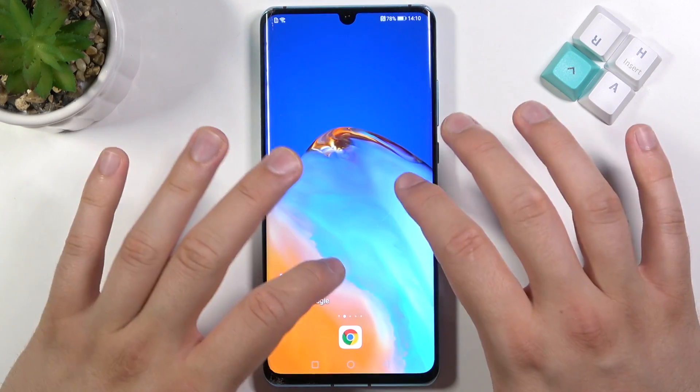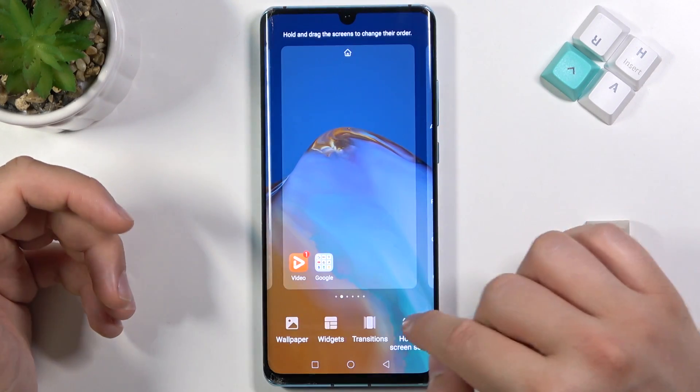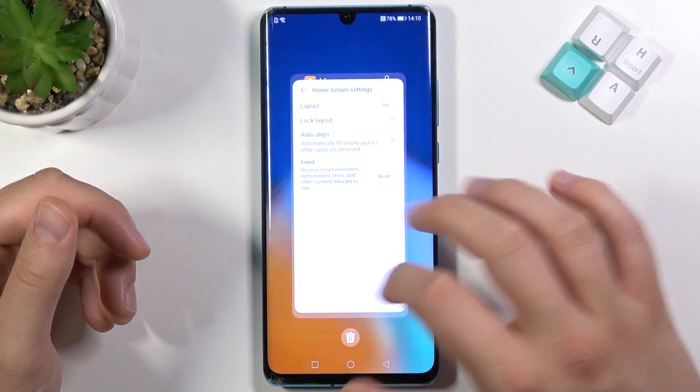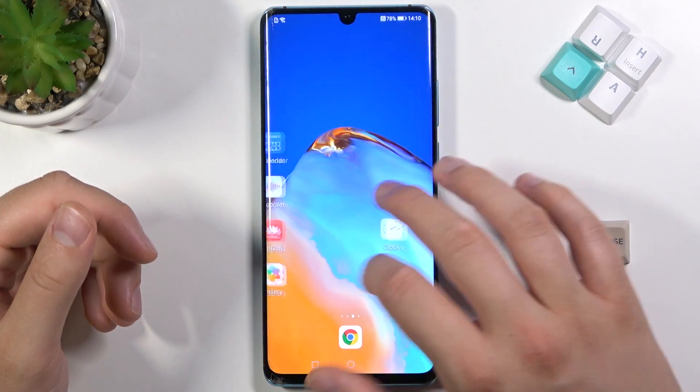And if you want to turn it off, just do the same. Pinch the screen, go to the home screen settings and go for none. After that, you can close it. As you can see right now, the Google Fit is disabled.